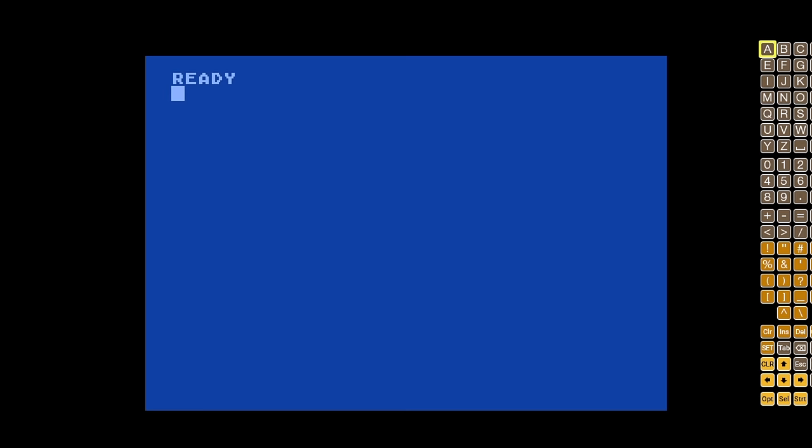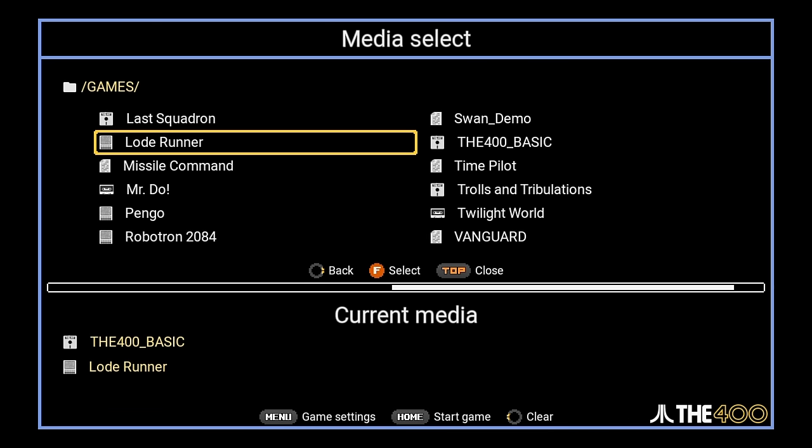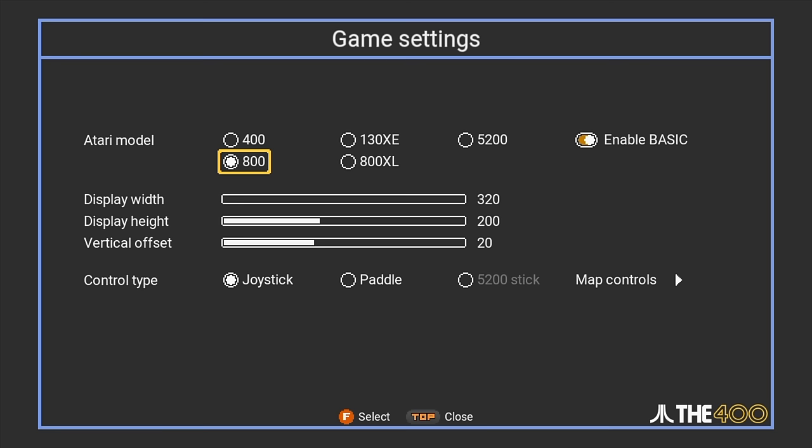Now maybe you don't want to plug in an actual keyboard — you want to keep it simple. Well, this does allow you to bring up a virtual keyboard. At any time, you basically just press the home and menu button and it populates over on the right-hand side. There are a bunch of different formats this will detect and work with, but you can always go into the game settings and take a look at what's going on there.